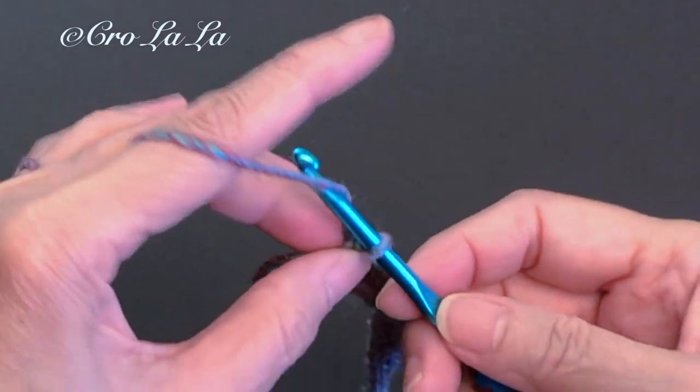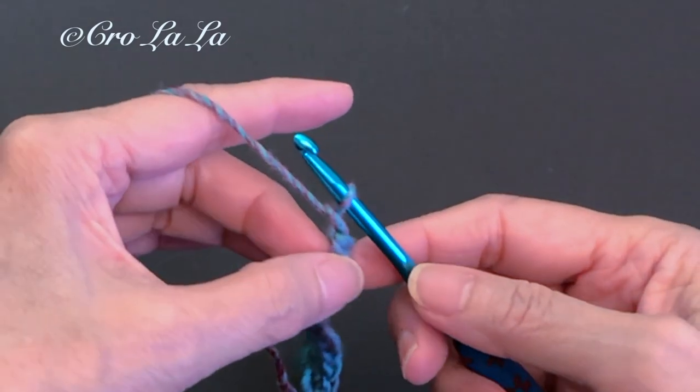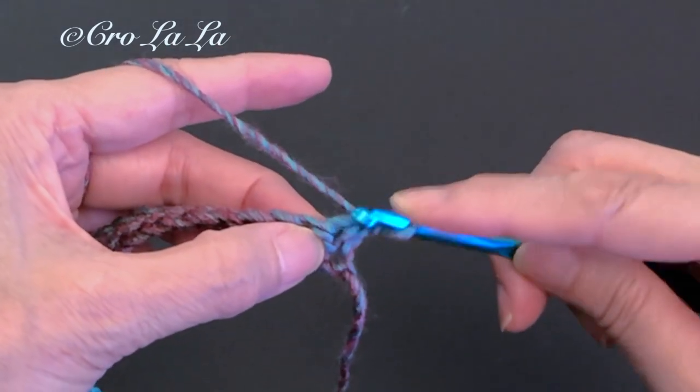We have completed 25 single crochets. To start row one of the shell pattern, chain one and turn the work over.